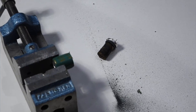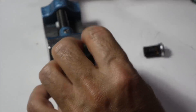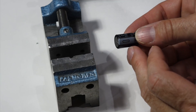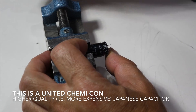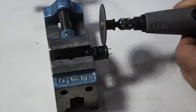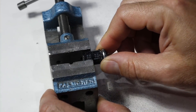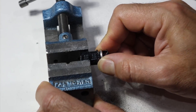Let's clean that up. That's the bad one. And for reference, let's sacrifice a good one — or a better one; I tested this one and it works. It's SME brand, so I'm not sure of the quality, but it tested good. Same voltage, same value.